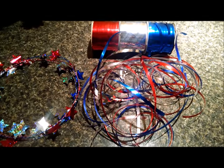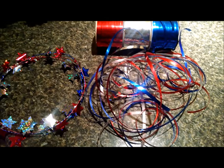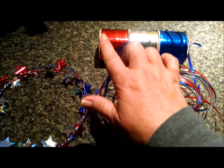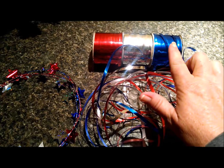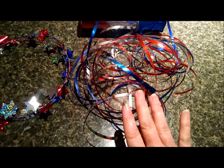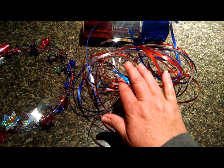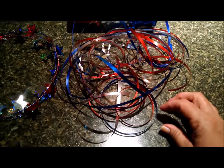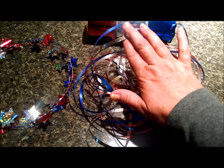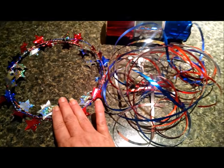Open up your curling ribbon and cut two lengths of each color — two of the red, two of the silver, and two of the blue, or whatever colors you use. I cut one-yard lengths, so I have two one-yard lengths of the red, two one-yard lengths of the blue, and two one-yard lengths of the silver. These will be the streamers hanging off of the headband.